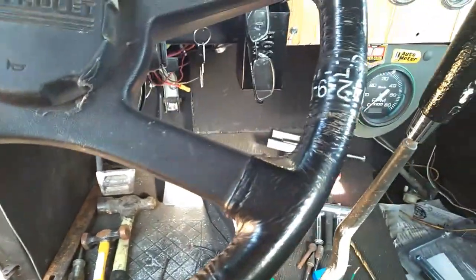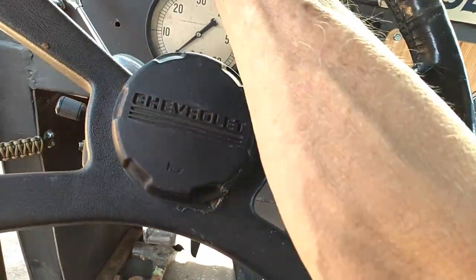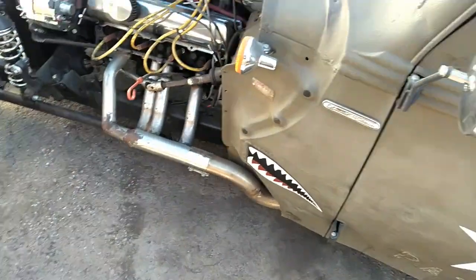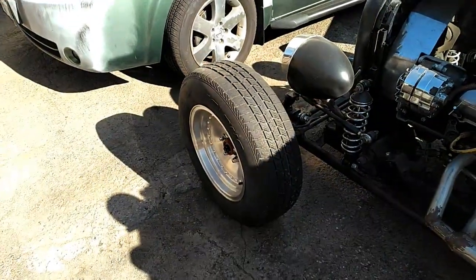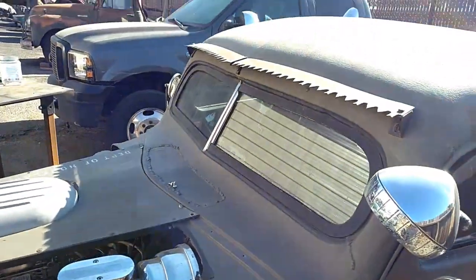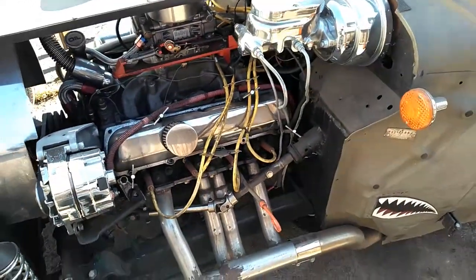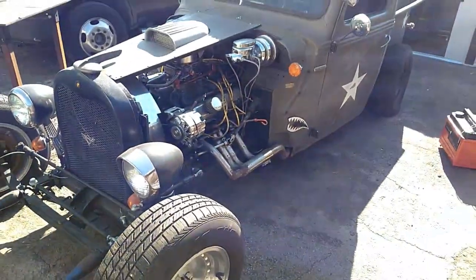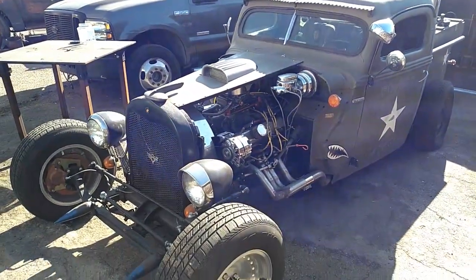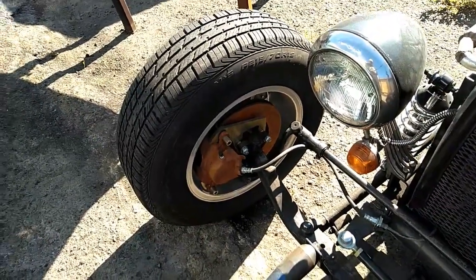Fix the brakes and switch some tires and this thing will be ready to sell. Don't have any side windows in it, but I've got some good tires there for the back. I'm going to take these front ones and put them on the Dodge over there. This all looks good.